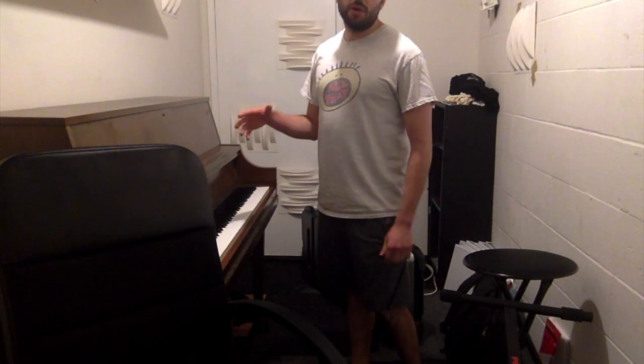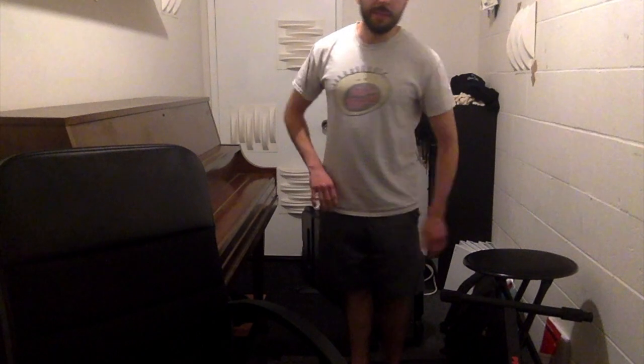There are certain things you can only really do on an acoustic piano, and those are dips.